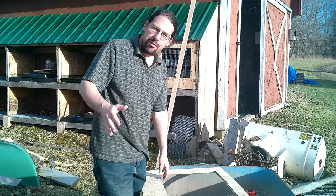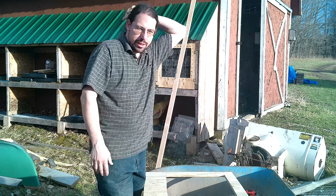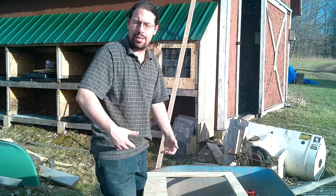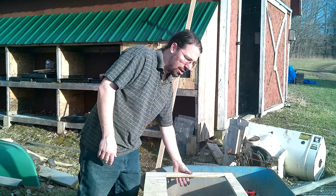Safety is important. Make sure you're not going to get the saw into the metal wheelbarrow, obviously. Tuck your hair back, make sure you don't have anything dangling that could get caught in the saw blade, and make sure you don't have clothing that's too baggy. Make sure all of those things are taken care of.